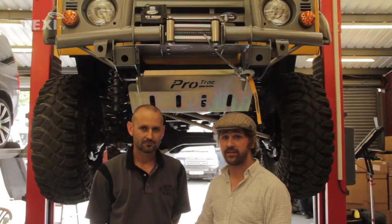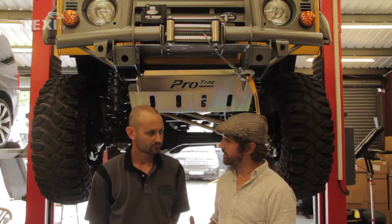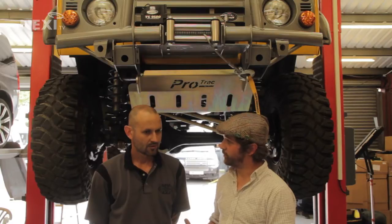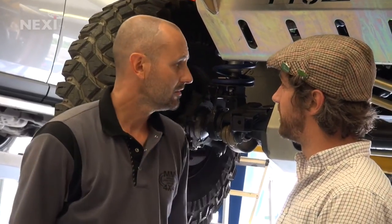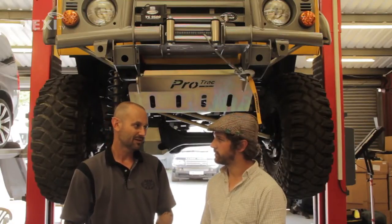We've got the Defender up in the air to get the new prop shaft on. Would this ordinarily be a one-man job? You could do it on your own, but if the vehicle's on the floor you've got to keep jacking it up to turn the prop shaft over. Alternatively you could push the car forward, but that means constantly getting the handbrake on and off. Two people always make life easier, but you can do it on your own, no problem.